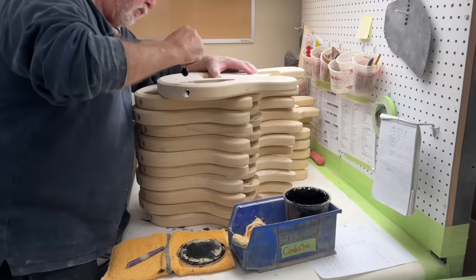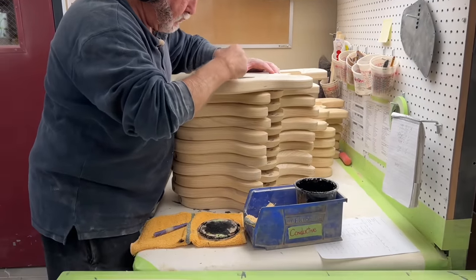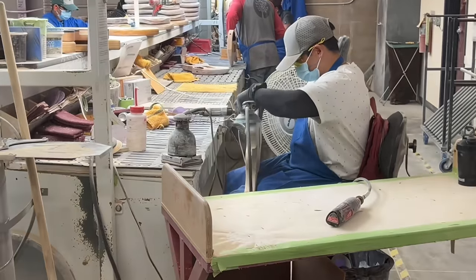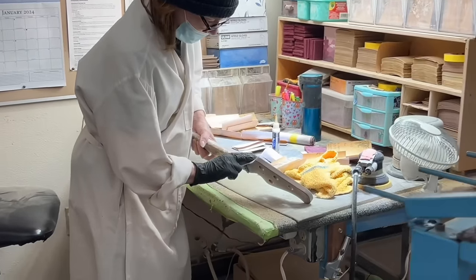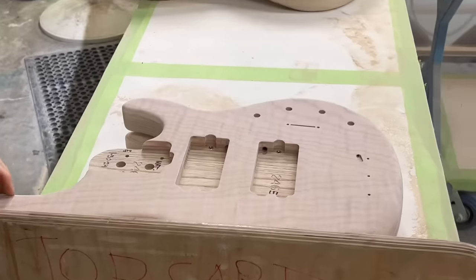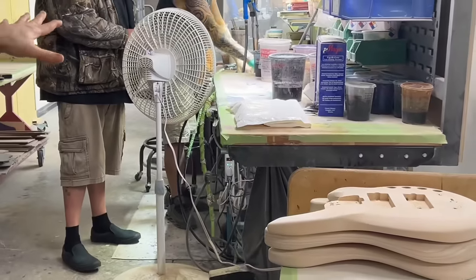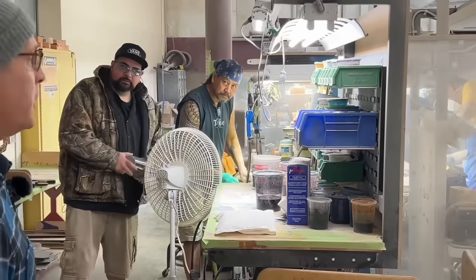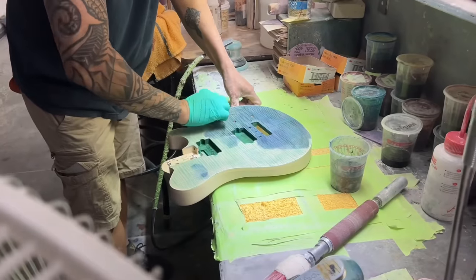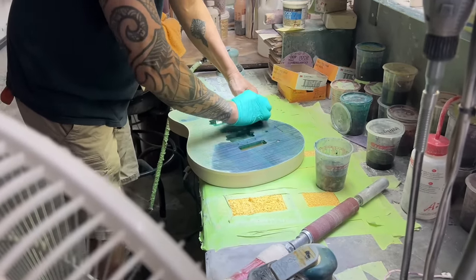All the neck operations, body operations, a lot of shaping. Maple top Stingray 5. This station over here is where we apply the stain for the color. This is an Axis Super Sport model — flamed maple top.